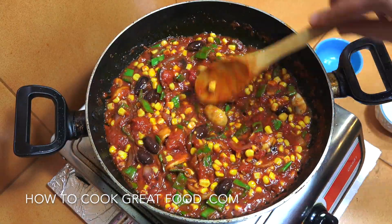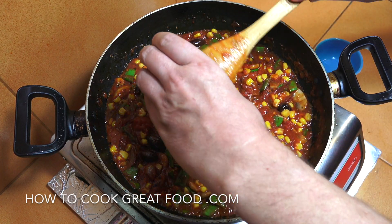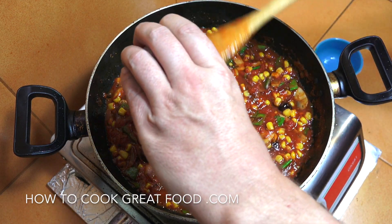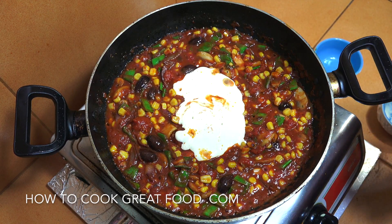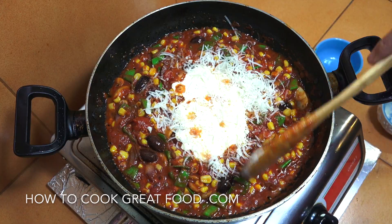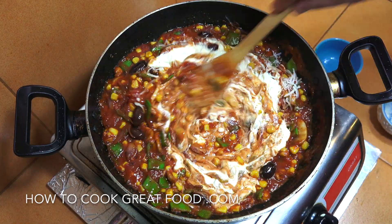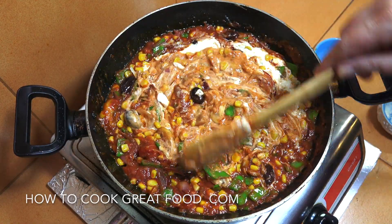We've got a nice little sauce here. We're now going to add in that cream — this is a thick cooking cream, but you can use any cream you like, thin or thick. Also add a little bit of freshly grated parmesan and work it in to make this fantastic sauce.